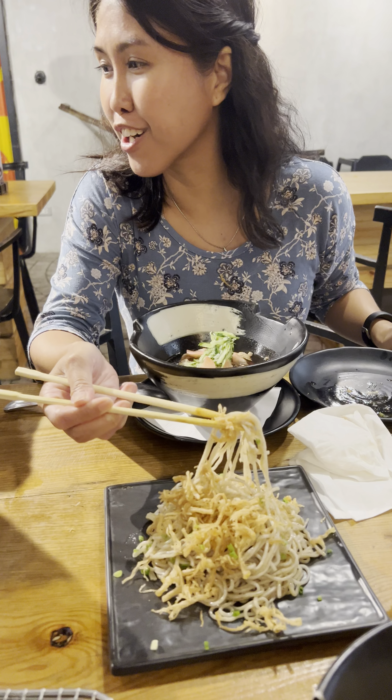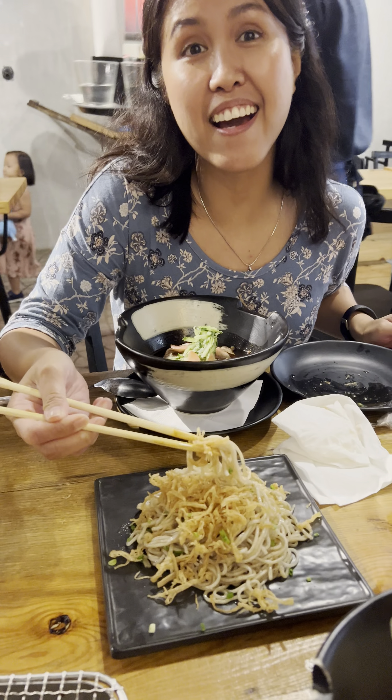Tutorial. Wait lang, pano daw kinakain yan? Hey guys, we're here at Uma and it's so good.